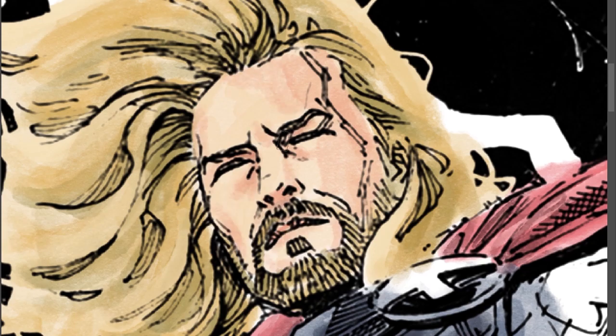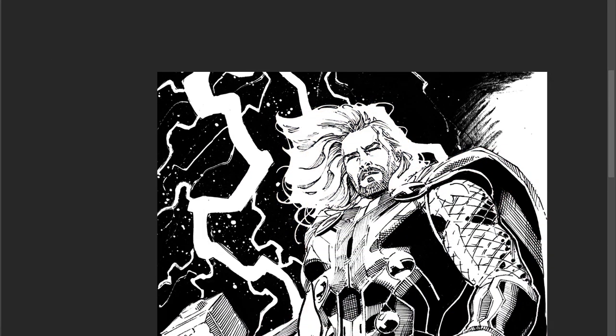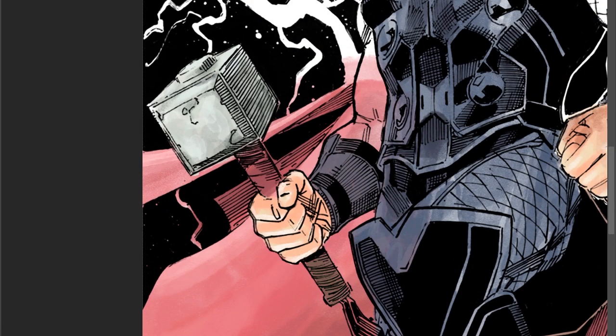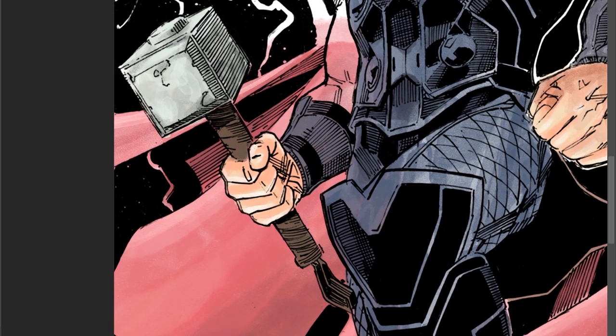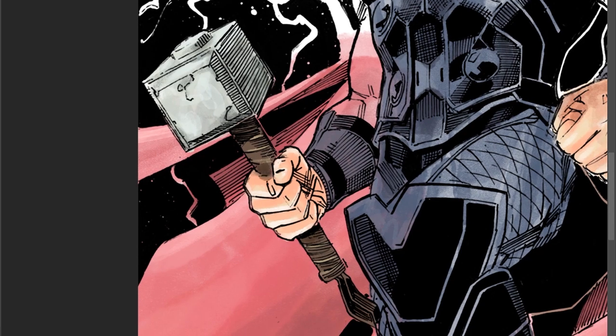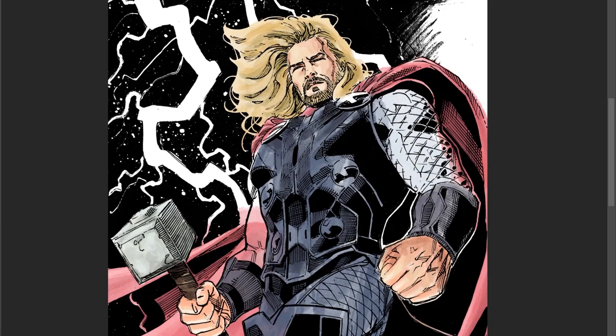The art has something on Shang-Chi's face that looks like a scar. This is based off of Thor from the movie, so that threw me off because Thor doesn't have a scar on his face. I wasn't sure if it was a scar or supposed to be a shadow or his hairline — I wasn't sure what the artist was trying to do there, so I just made it a scar and left it alone.